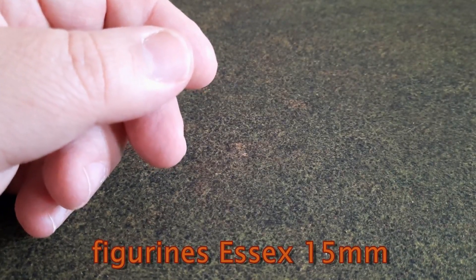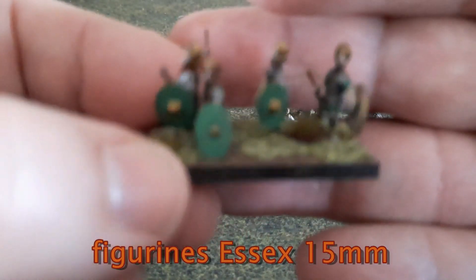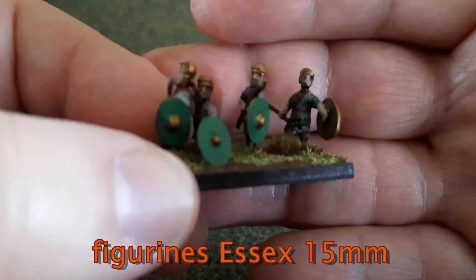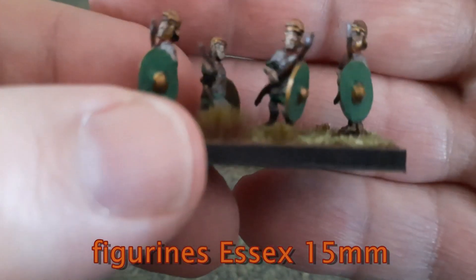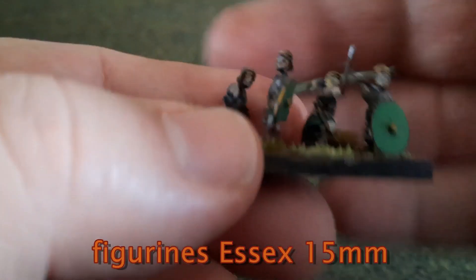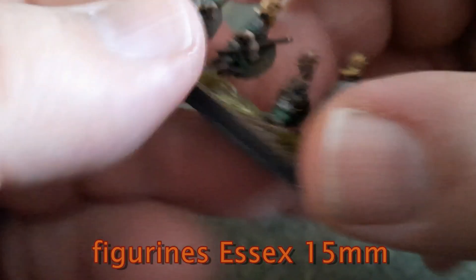Then we're going to move on to the Roman auxiliaries — always Essex. These ones, on the other hand, are Early Empire. My brother painted them as Early Empire Romans. You can see that the image of these pieces is a little pale — my auxiliary rim. Good Essex figures.